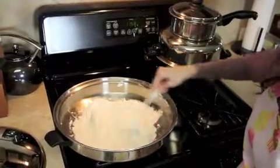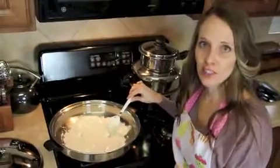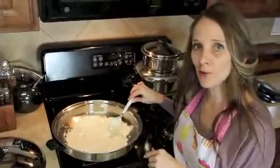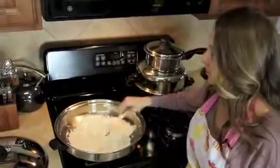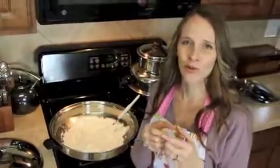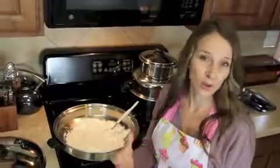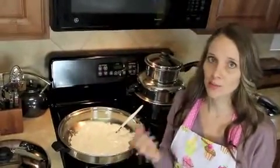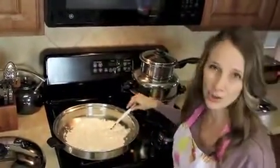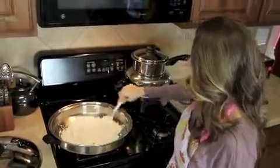This is just about perfect to add the rice crispy treats because you want it to still be thick and gooey. One problem with too high of heat or waiting too long to add the rice crispies is that the mixture will get really thin. If you've ever had a rice crispy treat that was rock hard instead of gooey, that's usually why — the marshmallow got too hot or too thin. I like it just about this consistency.